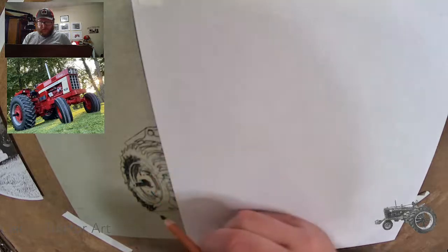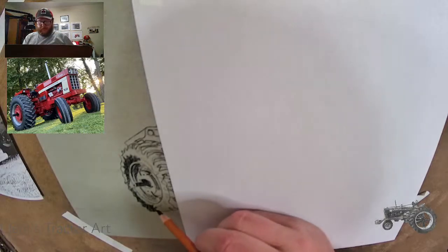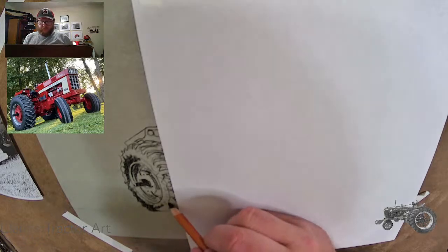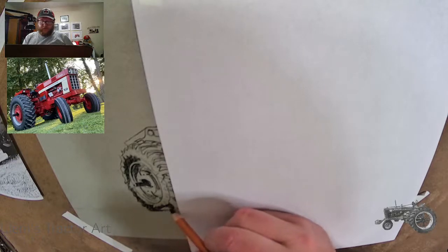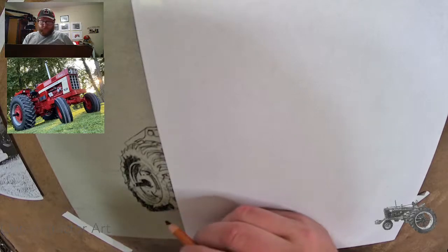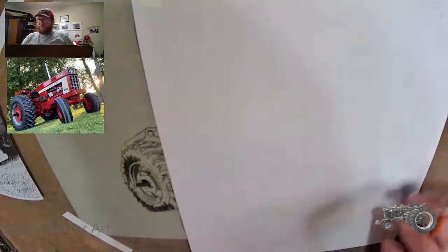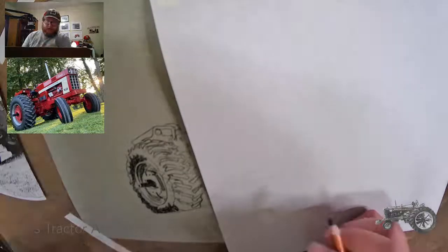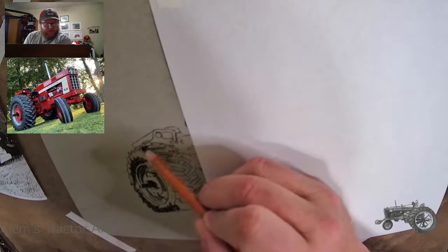So I'm shading in the dark spots on the tire, which shifts as it goes down. Up here it's towards the inside of the rim; down here it's on the ground — whatever's below — because the light source on this one is coming in pretty much directly from above. I'm going to move over and hit some of these other darker spots around the tire. One thing I've noticed is the front of some of these bars are really dark, so I'm going to shade them in really dark.